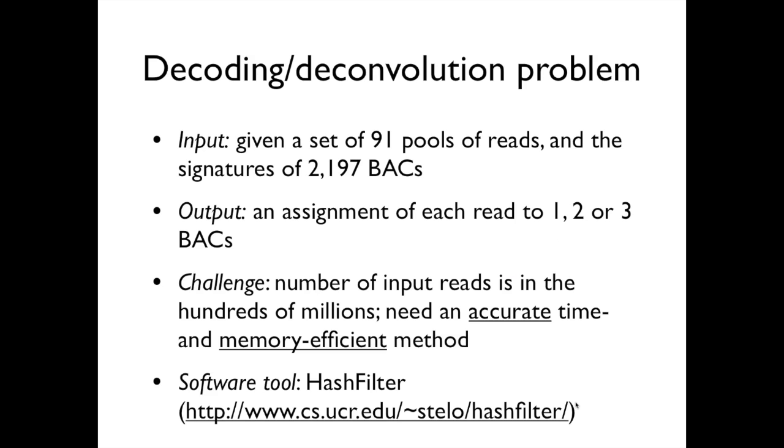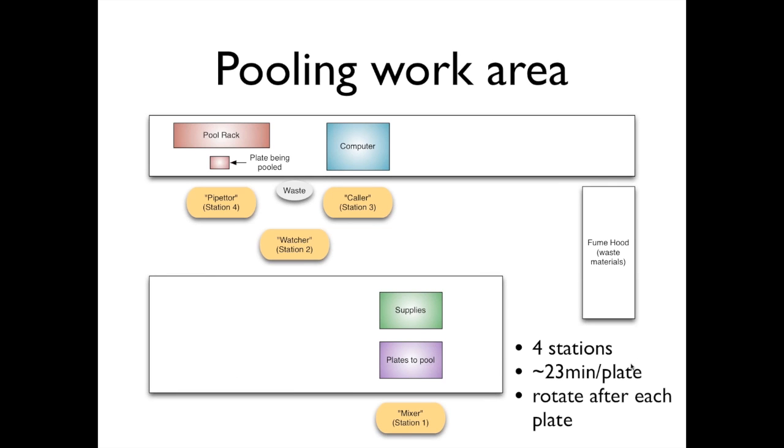We developed a tool called Hashfilter, which is available on the project website, with links also from the webinar webpage. We also recently created a small dataset of reads that you can experiment with using Hashfilter. Simple scripts are provided to run Hashfilter and assign reads to BACs, and this small dataset should be able to run on a regular machine.